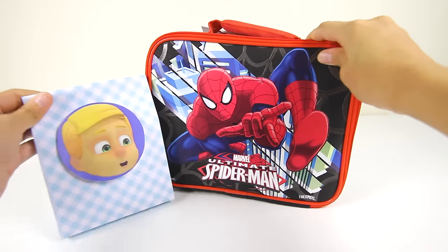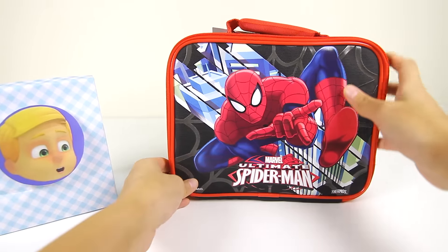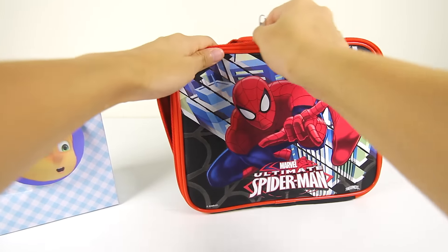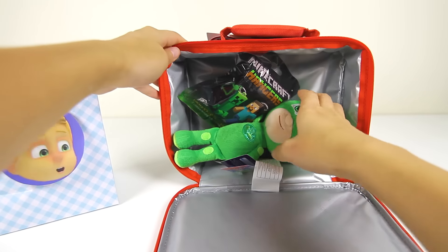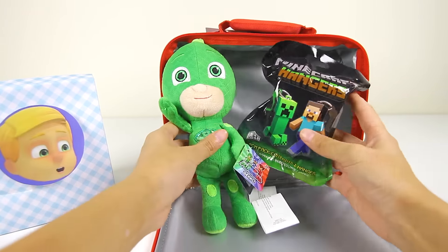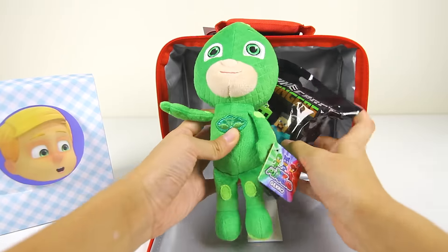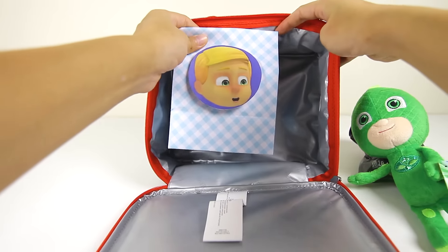Before Greg leaves for school, we have to put his sandwich bag into his Spiderman lunch bag. Doesn't Spiderman look like he is chasing a villain like Romeo in this picture? Wow, look! This Spiderman lunch bag is full of toy surprises. Greg has a PJ Masks toy and a blind bag surprise in here. Let's take these toys out and put Greg's lunch in here.